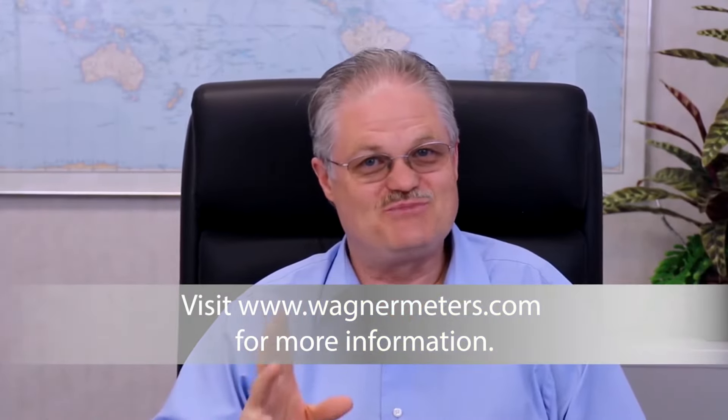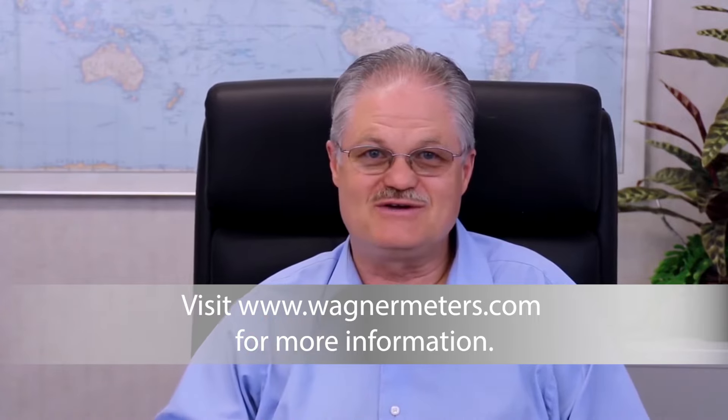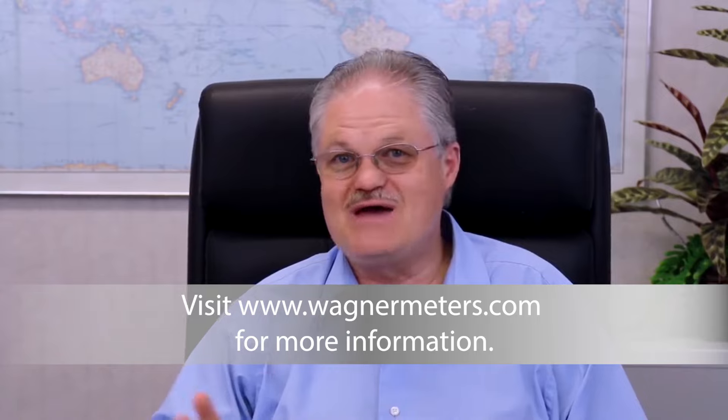That's all for now. I certainly hope this presentation has been helpful as you go about deciding which moisture detector to purchase. If you have questions, please give us a call or go to our website at wagnermeters.com.